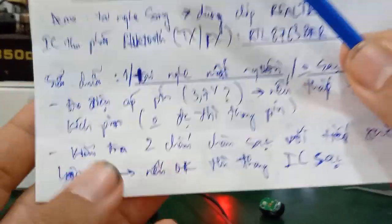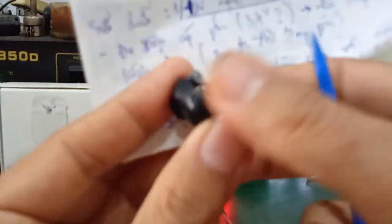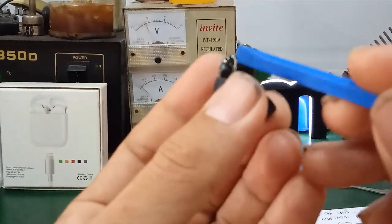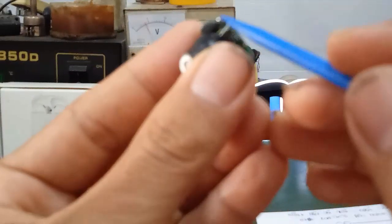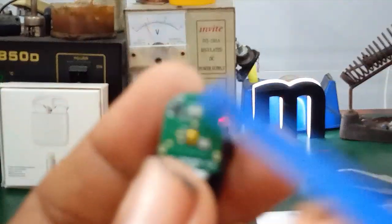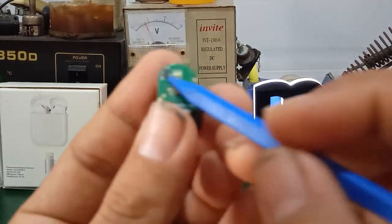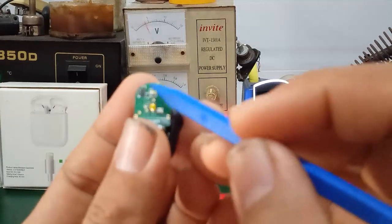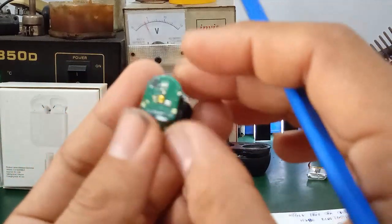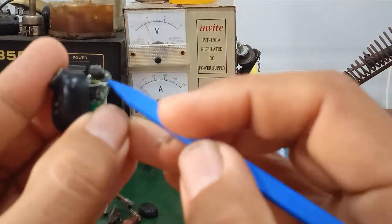For cases where you've checked the charging contacts and they are in good contact with the charging case, and the wires from the contact pads to the circuit board are not broken or have no bad solder joints, but you measure and there is still voltage at the two pins — then check and replace the charging IC. Near the two LED lights there is a small IC — this is the charging IC. This IC also controls the two LEDs: when charging is complete, the LED changes color from red to green.